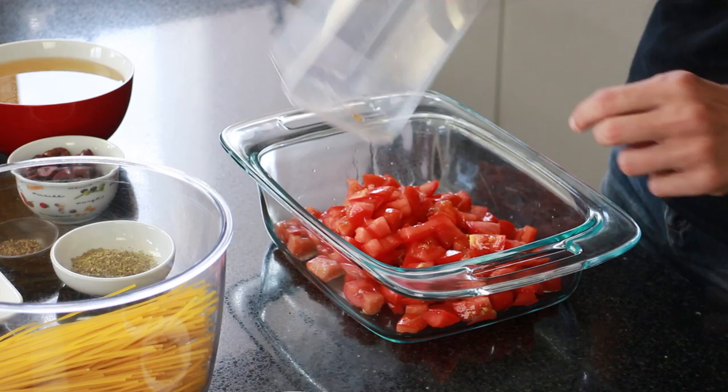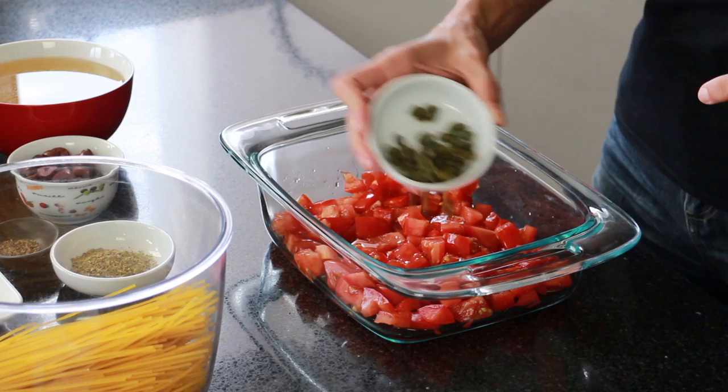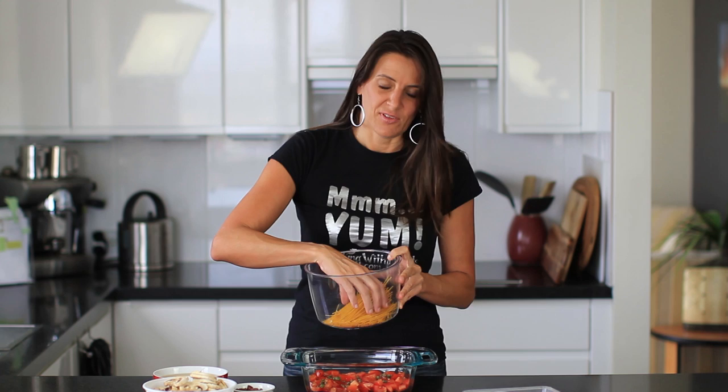For this recipe I'm using a 2 quart baking dish, or about 1.9 litres, and in the bottom I've got some chopped up tomatoes — about 400 grams — just spread those evenly. Next I've got 1 tablespoon of tamari, or you could use soy sauce or Bragg's aminos, and 3 teaspoons of capers, again just spread those evenly.